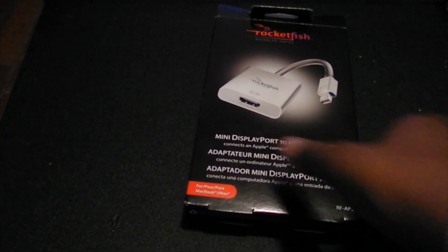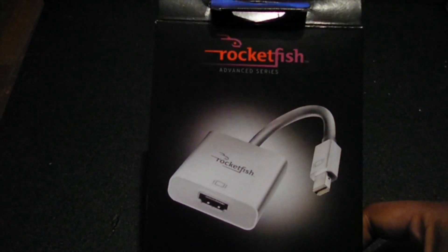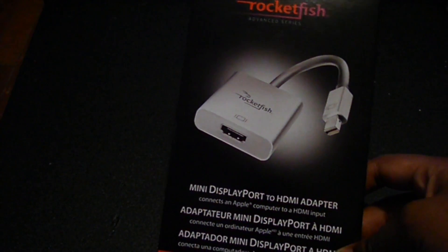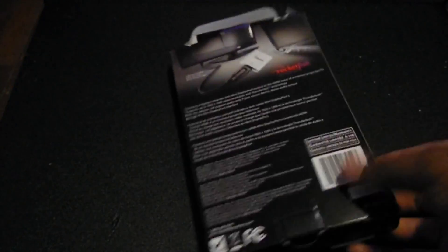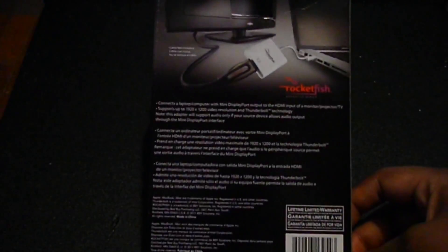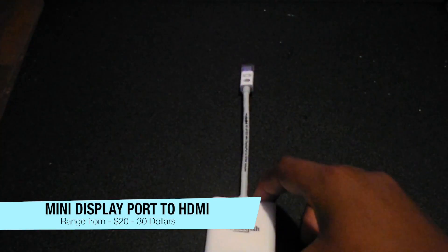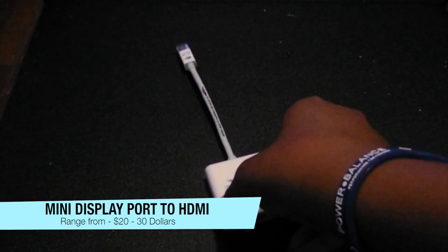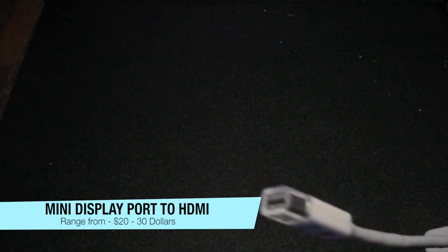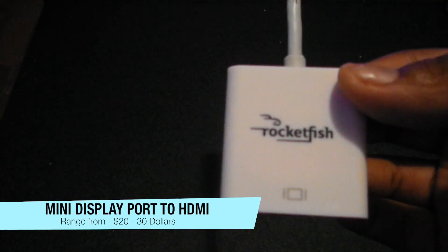I got mine from Best Buy and it's made by Rocketfish. They had different brands including the Apple brand, but Apple was all out. I used it last night and it's very good. I'll show you — here's the mini DisplayPort right here, it's not too big and not too small. On the top you've got your DisplayPort where you plug into your Mac, and your HDMI cord will go into the other end.